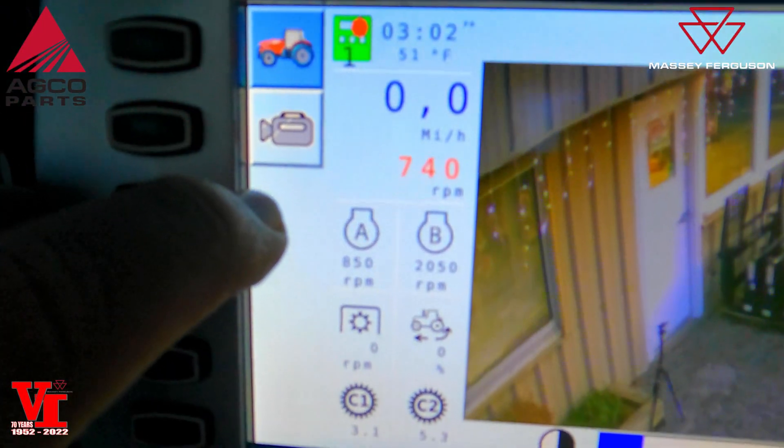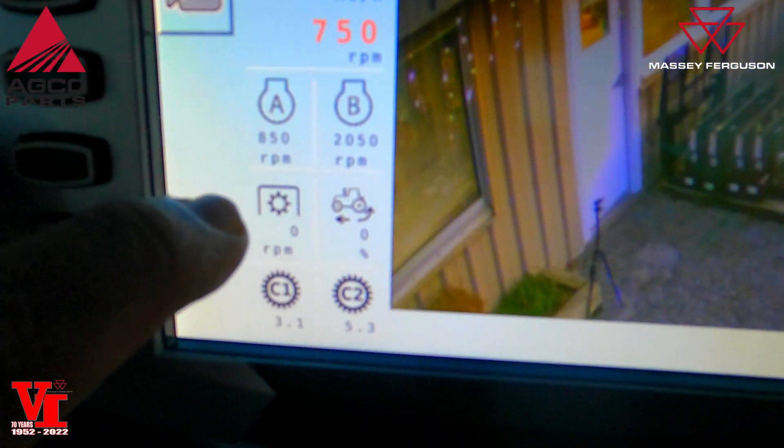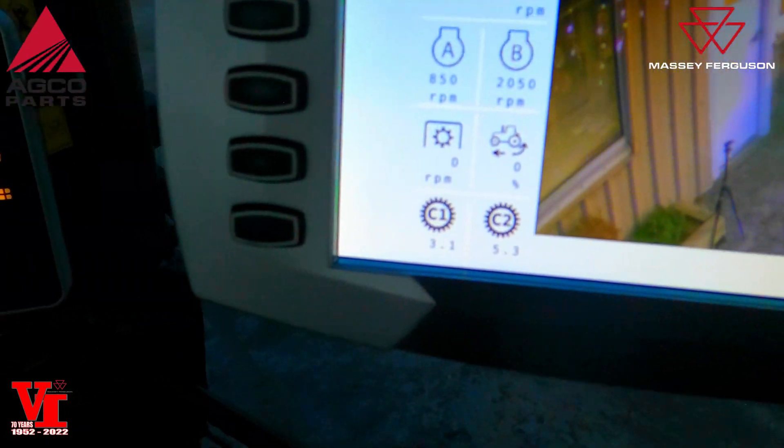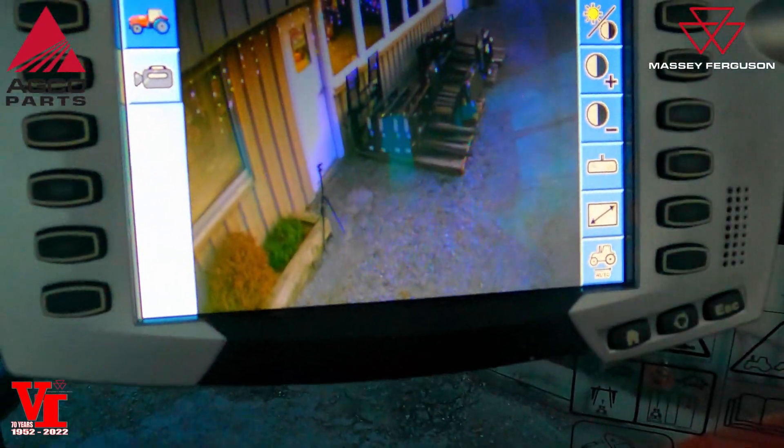We've got engine speed, A and B preset, RPMs, miles per hour, PTO, wheel slip, cruise control one and cruise control two functions — all here with our screen.